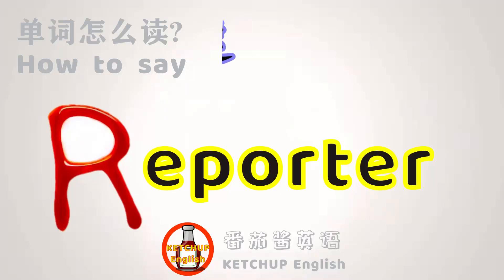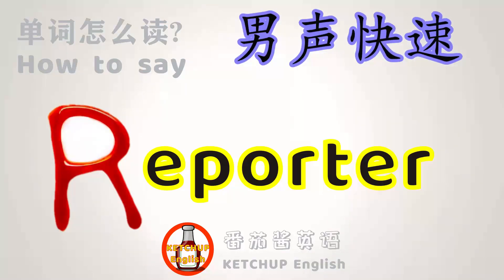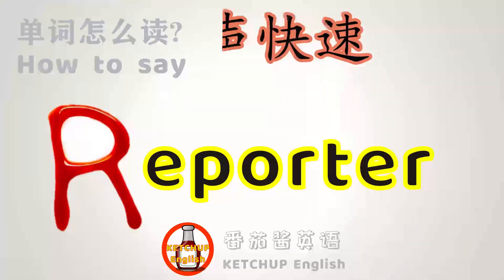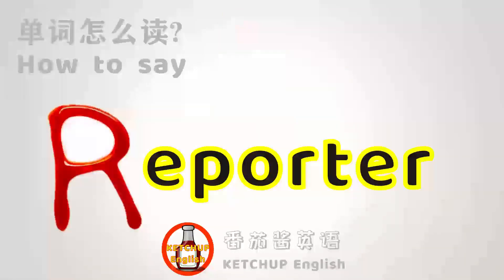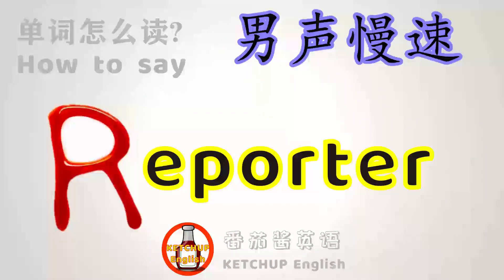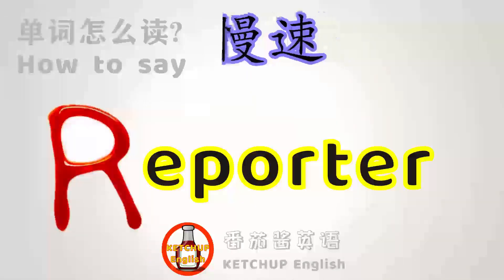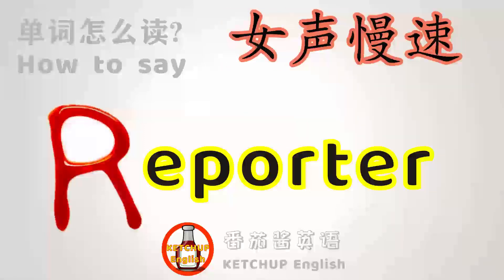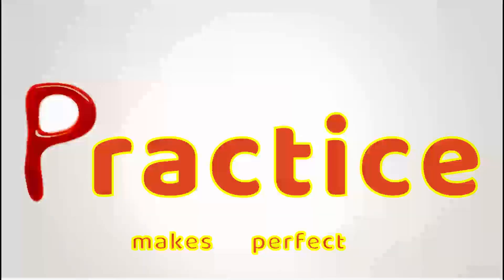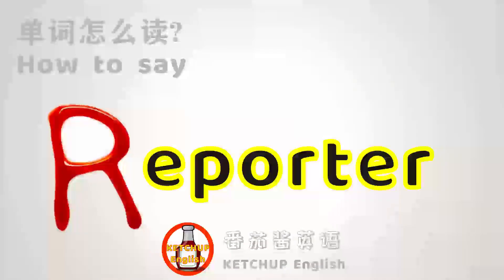Reporter. Please repeat after this video. Let's do it again.